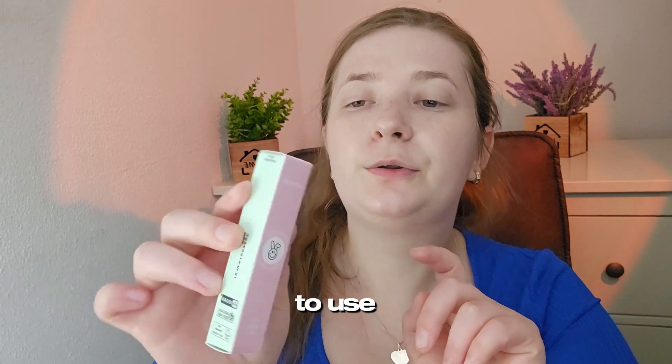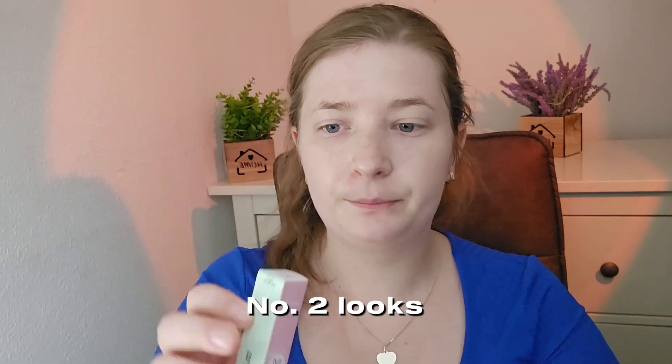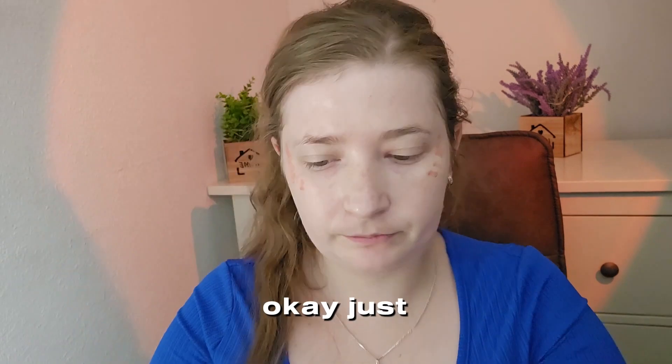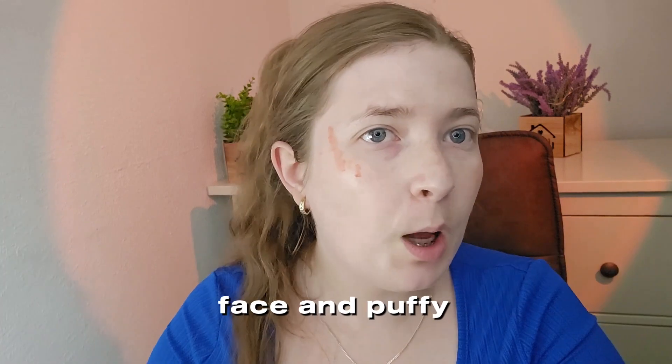This is the next product I'm going to use — the Soft Cream Cheek Blush in shade Pink Toast, number two. This is what it looks like, and this is for our skin tone. I'll just add it here. If you apply it more up like this, then you get a more lifted result rather than right here in the cheeks.